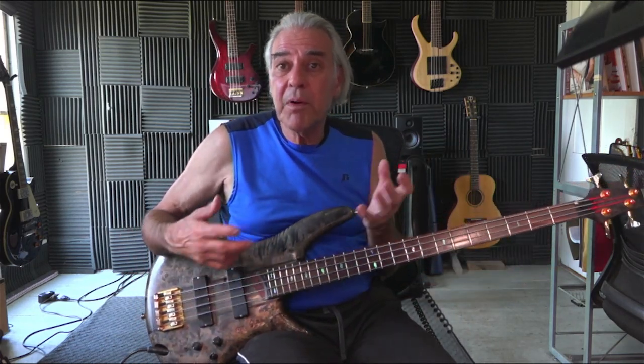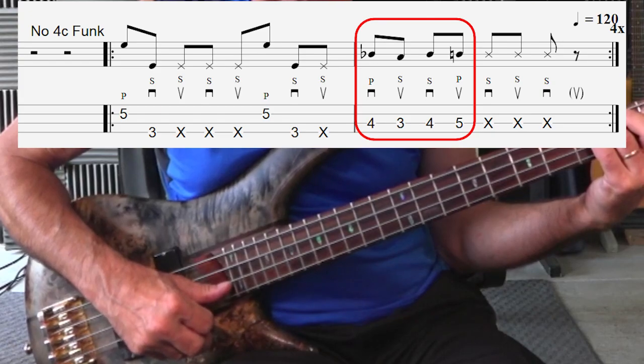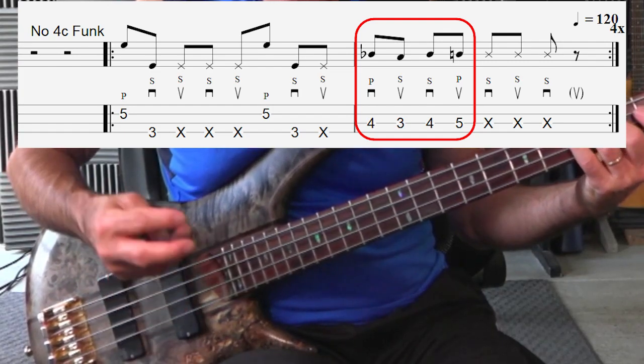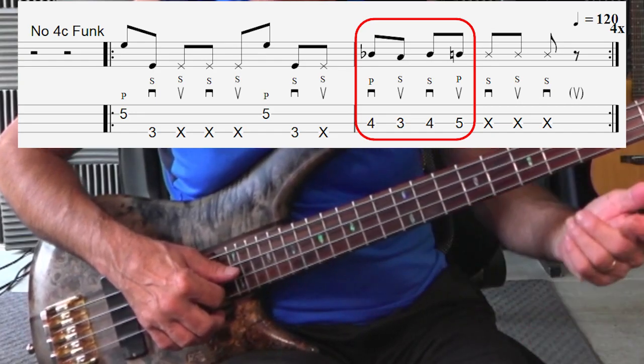We can double our usage by using that by itself to create other lines, or just a lick you can use whenever you feel like throwing something in. And you can put a slap, you can put a pop. The next section of this two-bar phrase would be beats 1 and 2 on the second measure. That starts out with a pop, and then a down slap, an up slap, and then another pop. So you have two pops and two slaps, and the order would be pop, slap, slap, pop — or pop, down slap, up slap, pop.